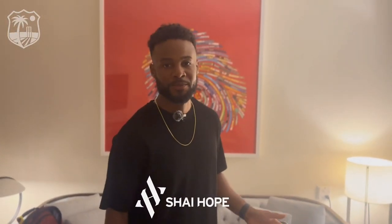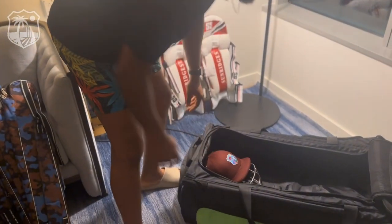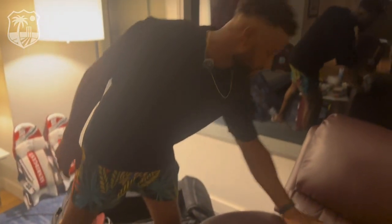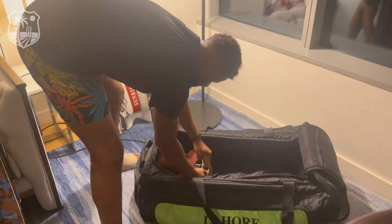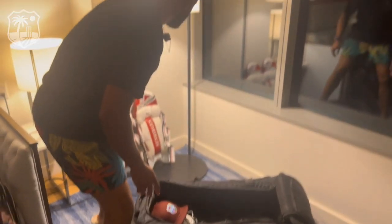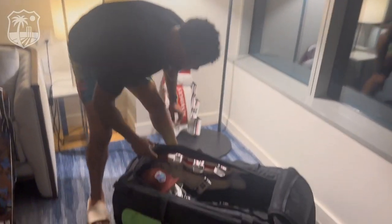Hi guys, this is Shaywop and this is one of my Cricut bags in preparation for the game tomorrow. First off I start off with the helmet. I have to put my gloves, a pair of gloves inside the helmet to save some space. The bag might be a bit too small for the amount of kit that I have, but we make it work.